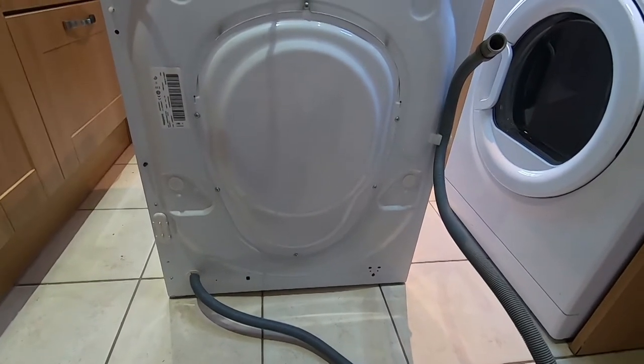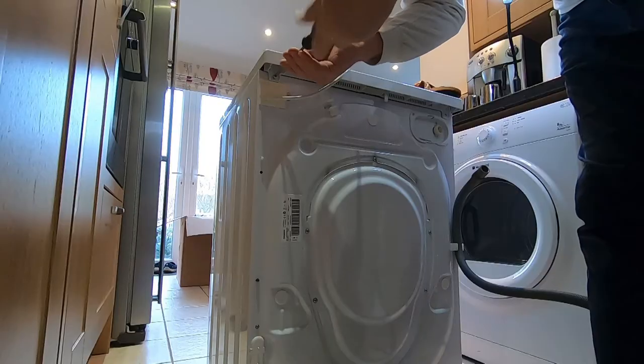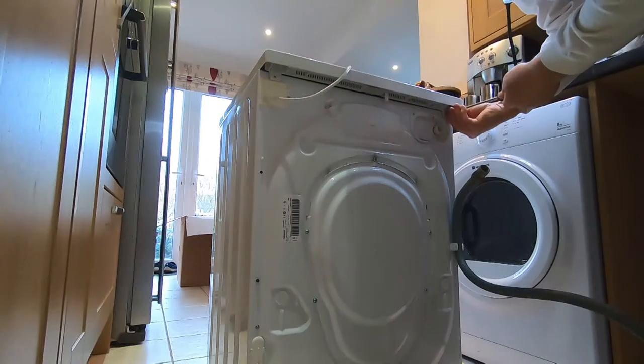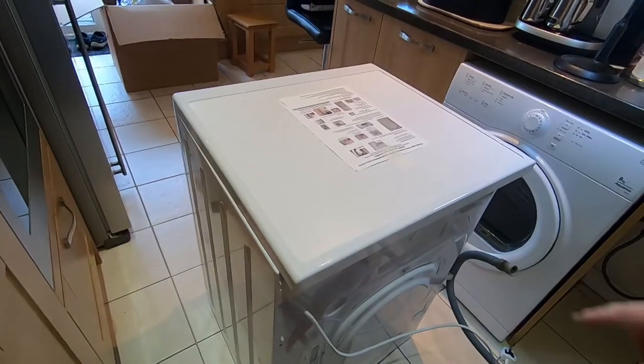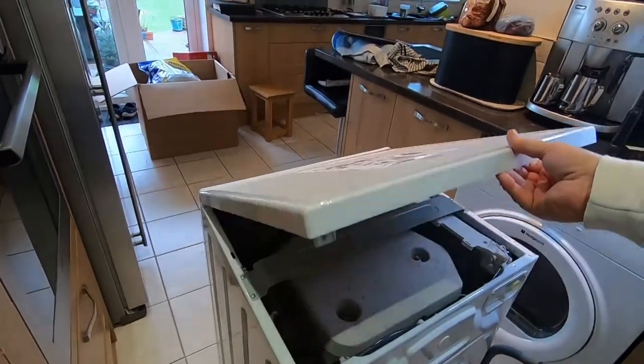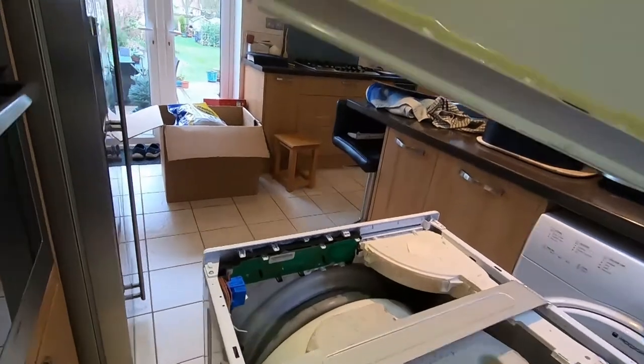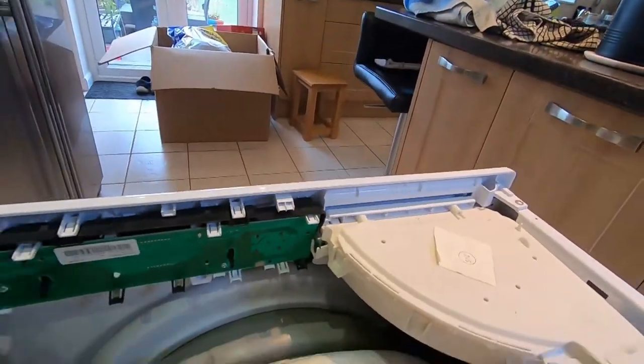Time to get into the unit. First thing, take the lid off - two small screws either side. Some you have to push the front back and it unclips. This one literally unclicks and hooks from the front - very simple.